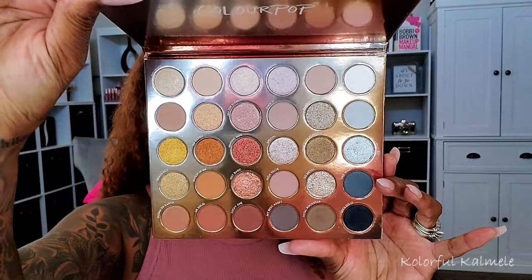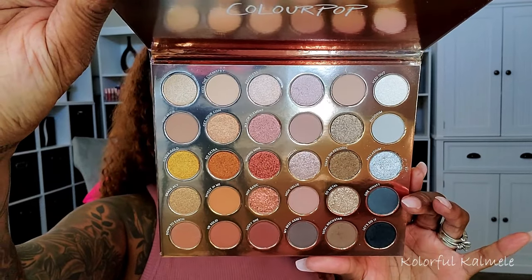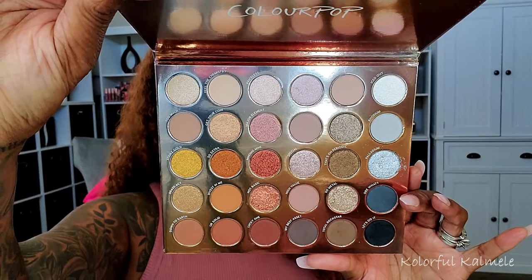Now I know this eye look isn't very summery, but the palette I used to create this eye look is the Precious Metals palette from Colourpop. I'm kind of leaning more towards the cool tones right now so I stayed in that area of the palette. It's a gorgeous palette and I'm wondering if Colourpop improved their formula because these shadows — extremely pigmented, blended out with no problem, and the shimmers — just gorgeous.